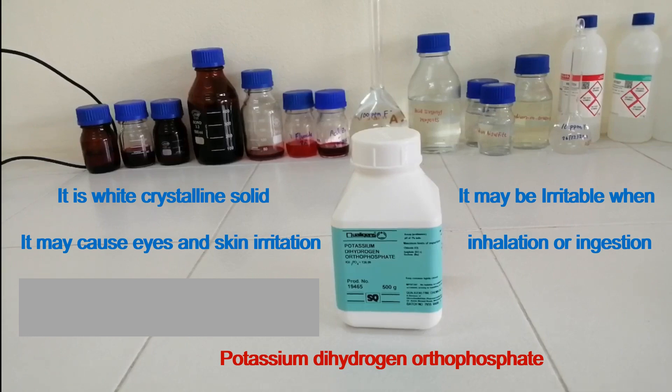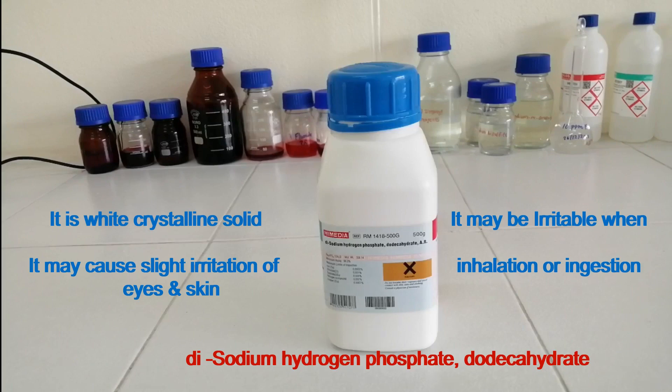Potassium dihydrogen orthophosphate may cause eye and skin irritation; it may be irritating when inhaled or ingested. Disodium hydrogen phosphate dodecahydrate is also a white crystalline solid. It may cause slight irritation of eyes and skin and may be irritating when inhaled or ingested.